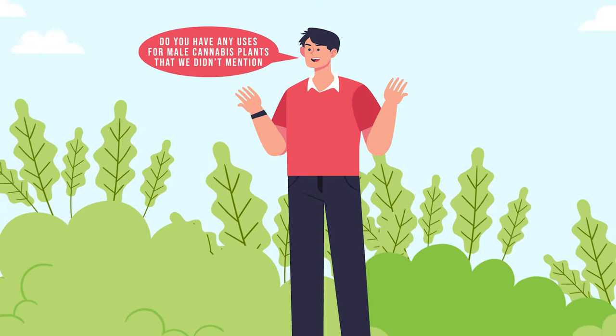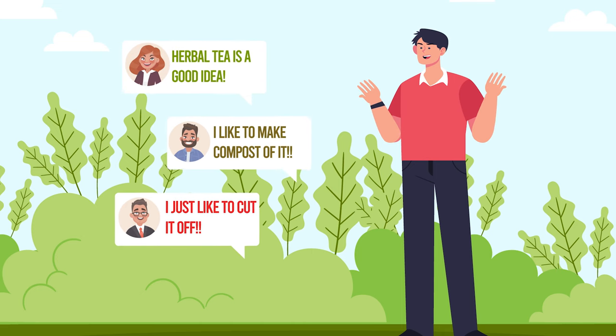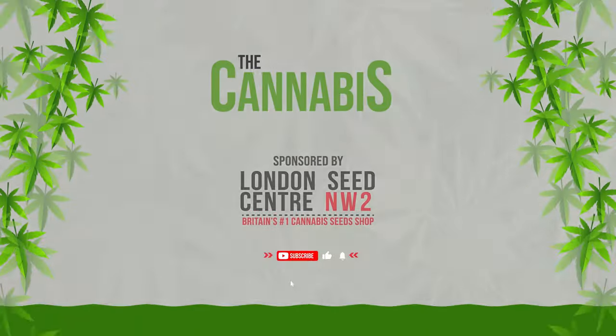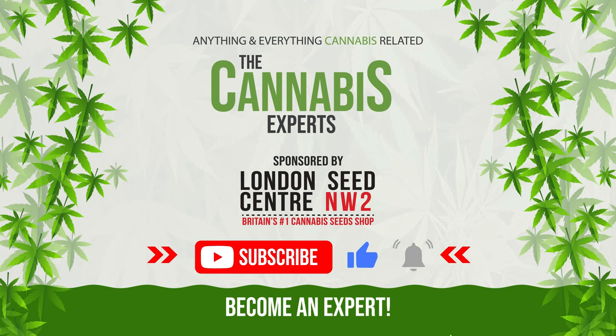Lastly, male cannabis plants make good compost, and not just for growing more cannabis. Do you have any uses for male cannabis plants that we didn't mention? Let us know in the comments section below. And of course, if you enjoyed this video, make sure to like and subscribe so you too can become a cannabis expert.